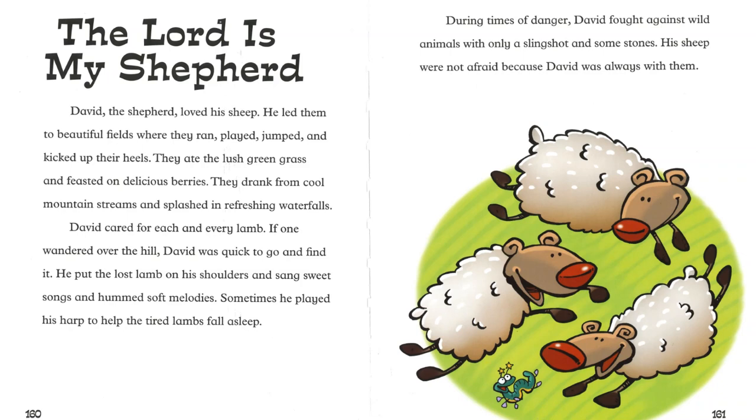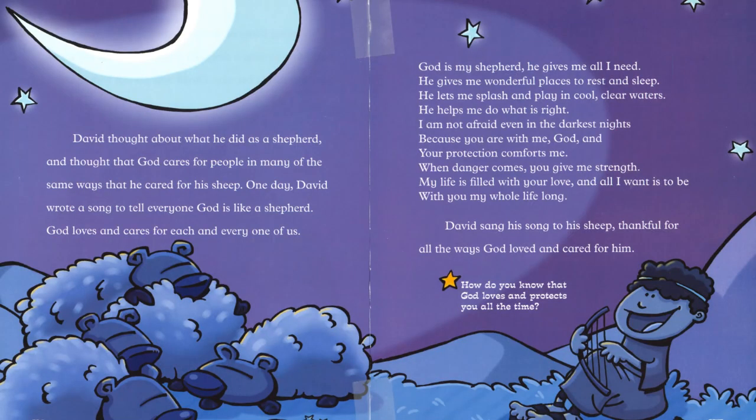During times of danger, David fought against wild animals with only a slingshot and some stones. His sheep were not afraid because David was always with them. David thought about what he did as a shepherd and thought that God cares for people in many of the same ways that he cared for his sheep. One day, David wrote a song to tell everyone: God is like a shepherd.